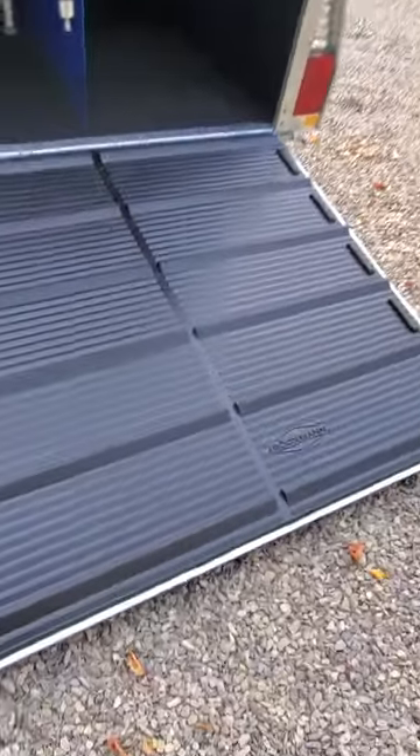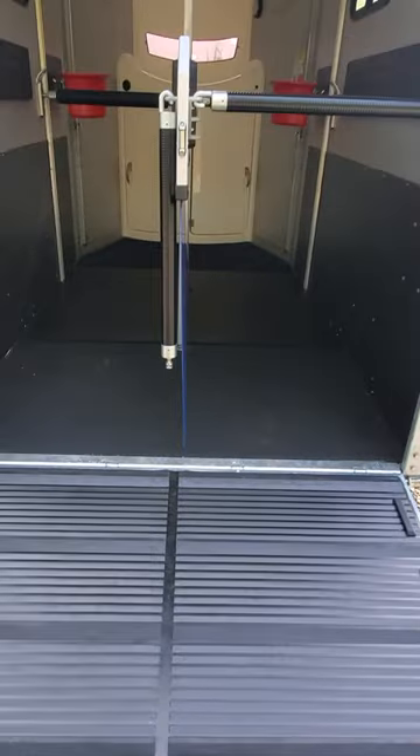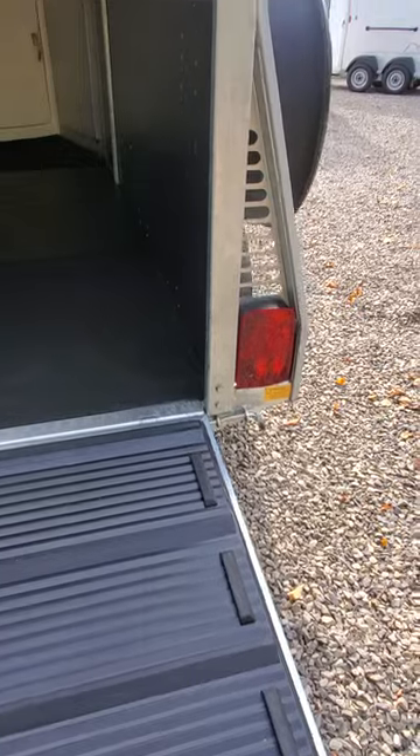We have it set up as the rear ramp entry with a five-foot treaded ramp. That's a Buckman standard and patented feature. You have the ability to flip it to a step-up if you want, by the pull of a pin on the side.